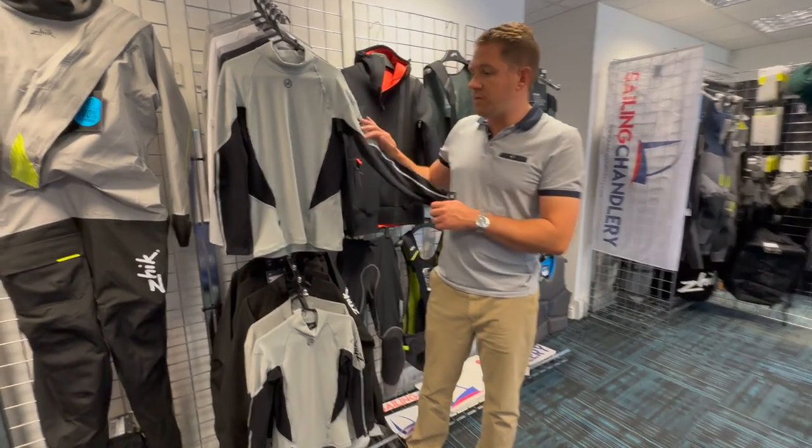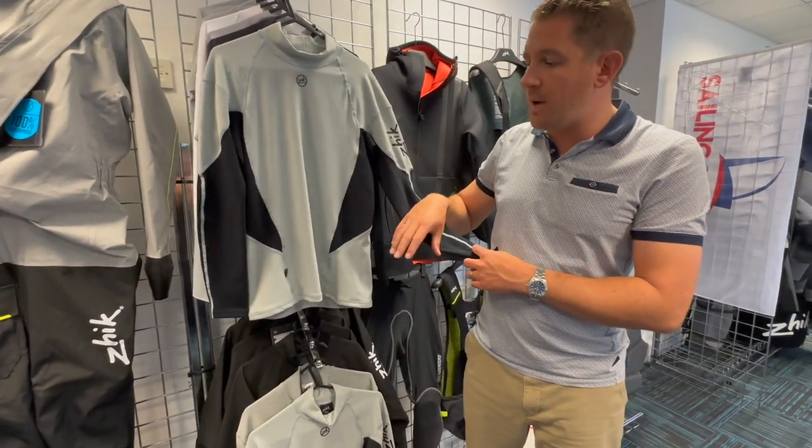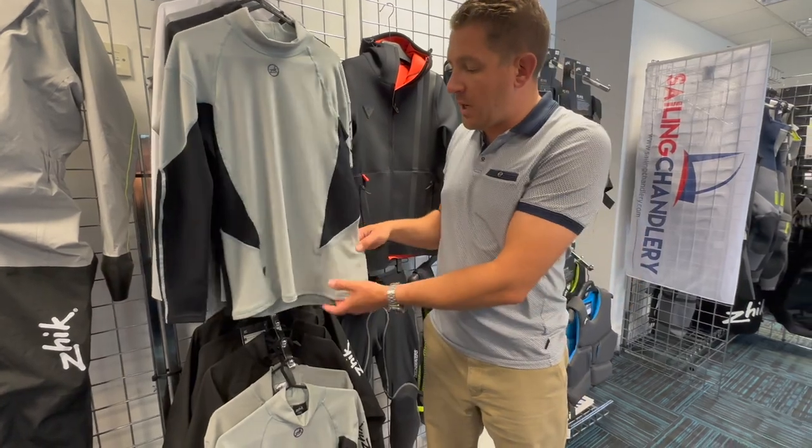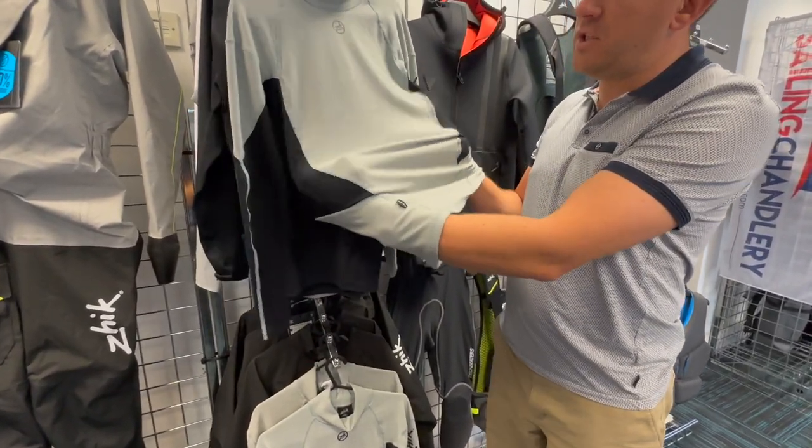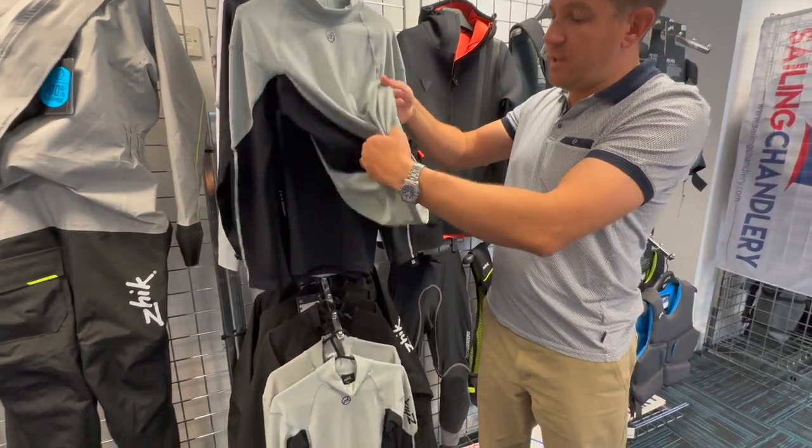This is hydrophobic so the water will hit it and run off — it won't soak in. But it's nice stretchy material that will fit around your body, and it's all fleecy inside.